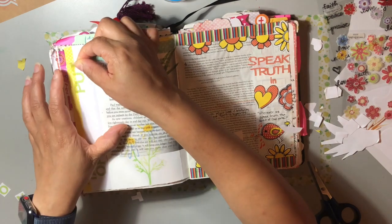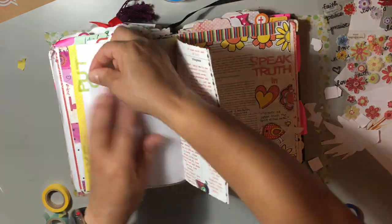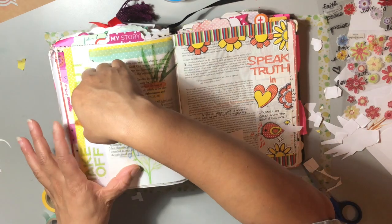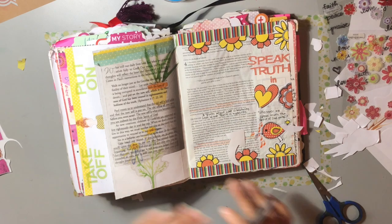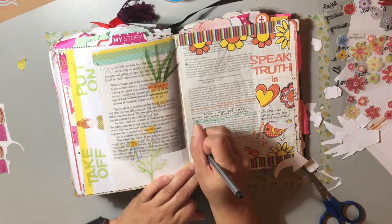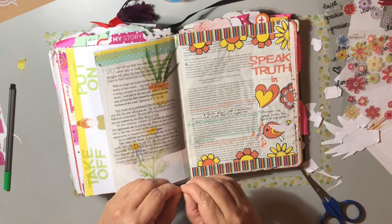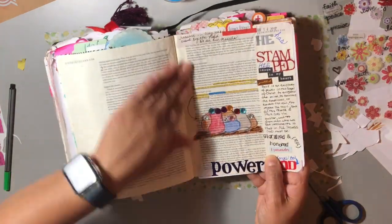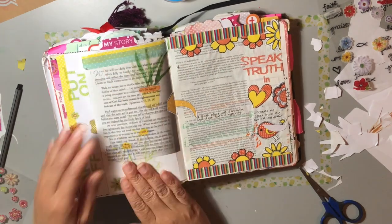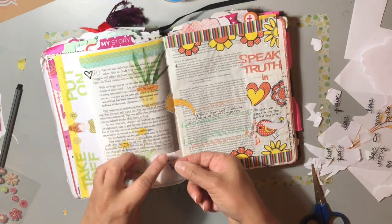I've added washi tape to add a little pizzazz to the page - a strip of yellow washi tape to accentuate the 'take off' and 'put on.' I'm just decorating that part of the page so it won't look so plain. It's a tip-in that I put the sticker on the back of. I'm underlining the verses I read to you - Ephesians 4, verses 17, 22, and 24 - and highlighting it, putting in an arrow pointing to the devotion. I got my Hobby Lobby stickers to accentuate the page just a little bit, since the devotional really said it all.